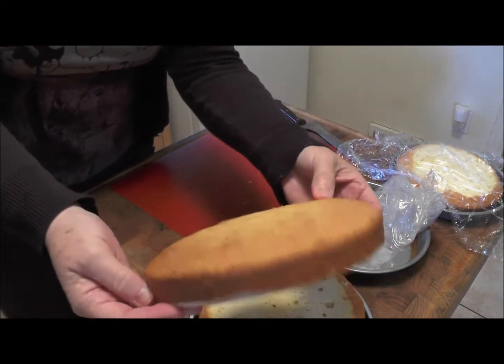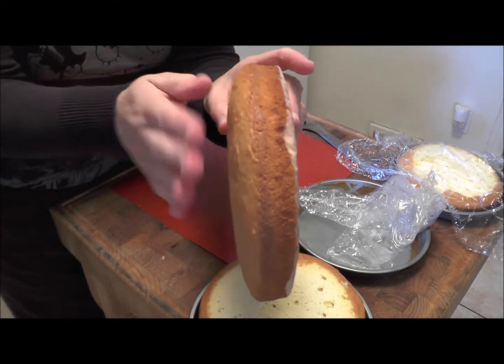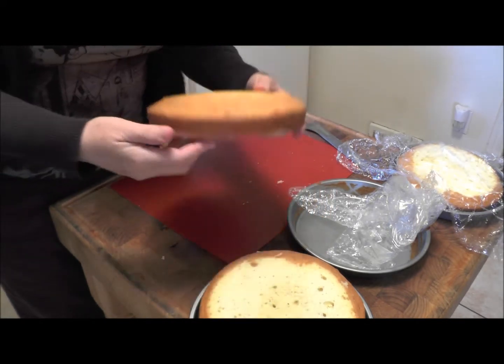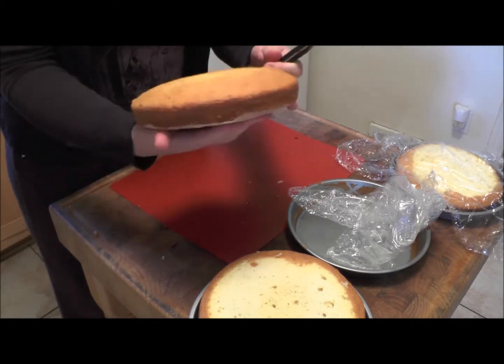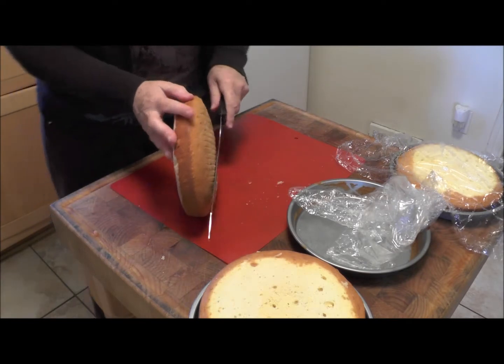Just remember, every time you put another layer on a cake, that little area that goes down is going to collect frosting. So sometimes when you ice the cake, you'll see little bulges if you're not careful about having your cakes pretty flat. When the cakes are frozen, they're pretty easy to handle.